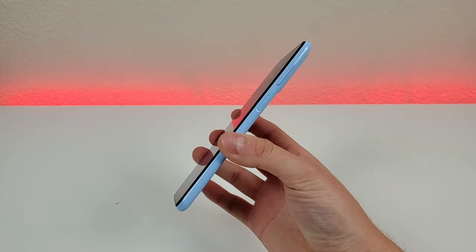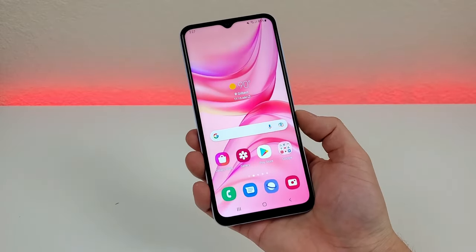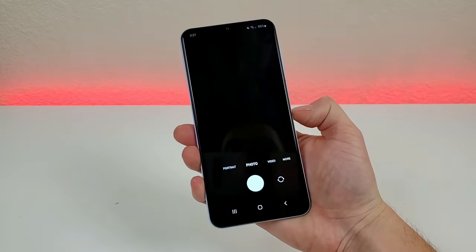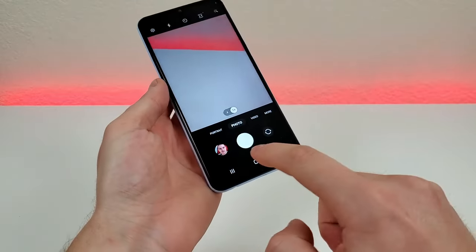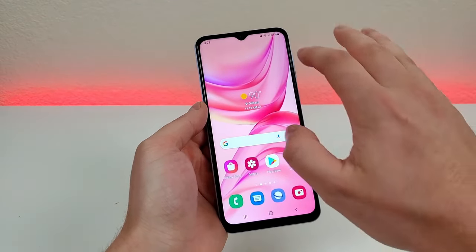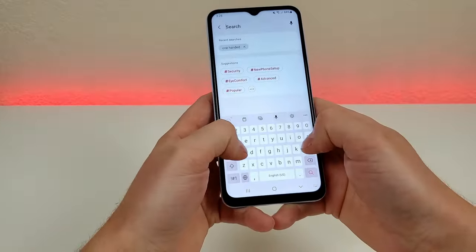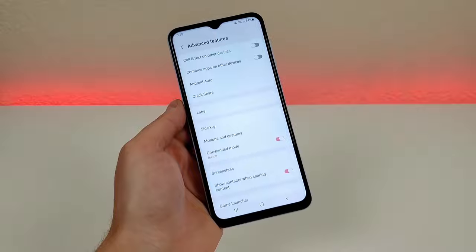The next feature is called side key. This is already enabled by default — if you double press on the power button, it's going to pull up the camera app, and you can do this from anywhere in the operating system. But you can also have this go to any app of your choosing. To customize it, pull down the shade, go to settings, go to search, type in side key, and go to side key.